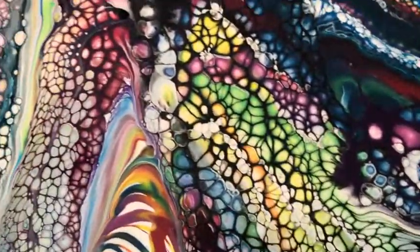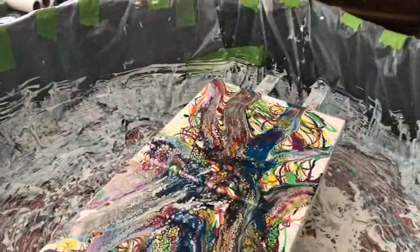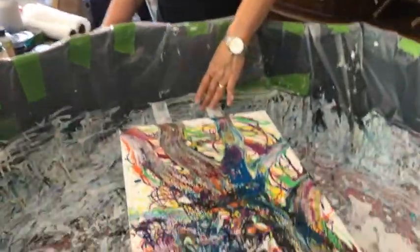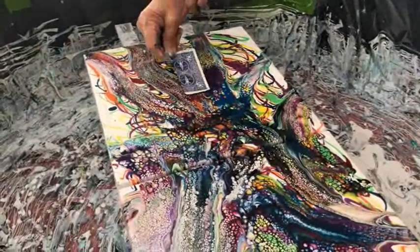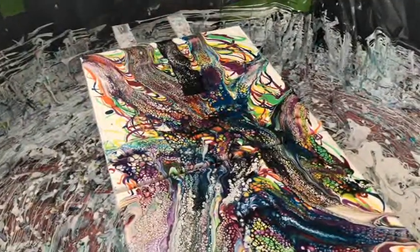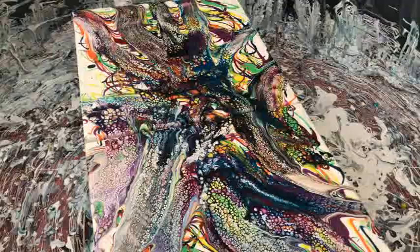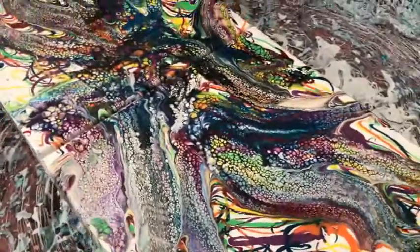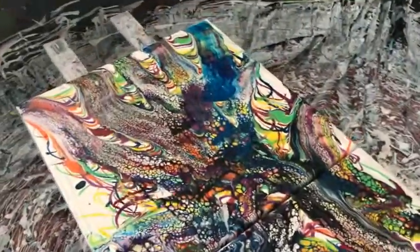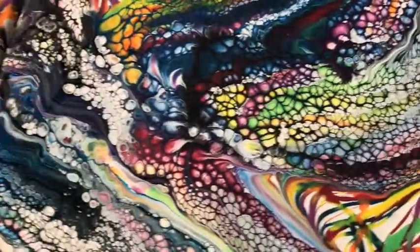Yeah, the cell activator is doing its thing. I'm curious to see what this is going to look like, because with all of the colors and stuff, it should be interesting. Going to the other side now. You only use six colors and they're all showing up in different shades.